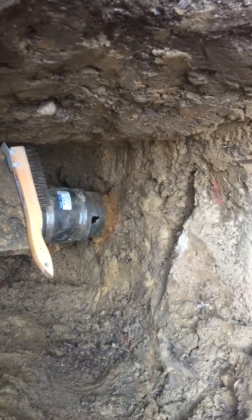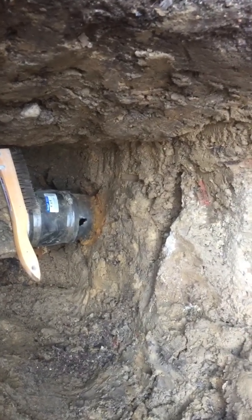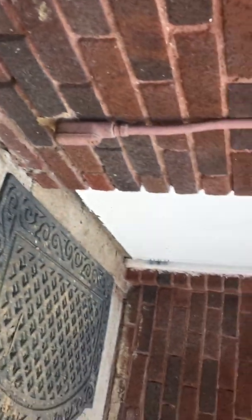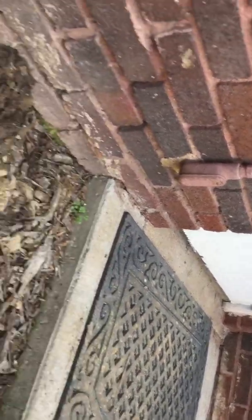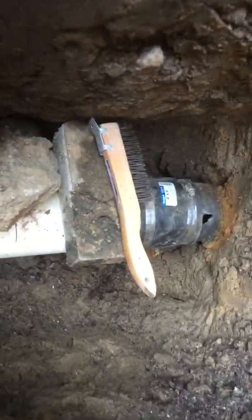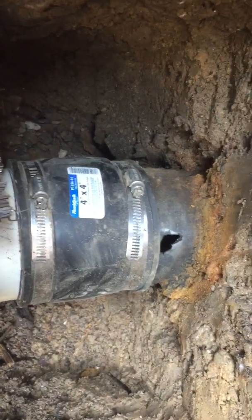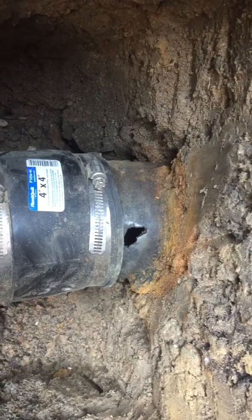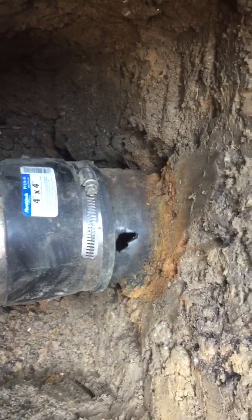Here we are at the septic repair, looking at the cast iron lead going into the house. Just to give you a point of reference, this would be the lead coming out from the back courtyard door. I'm down in the trench — the new PVC piping has been installed, and you can see there's a four-inch Fernco connecting the PVC pipe to the cast iron lead going through the basement into the house.